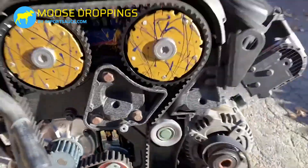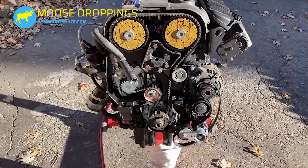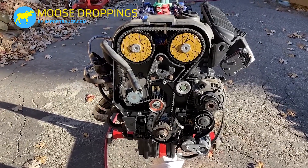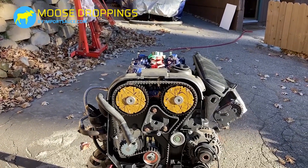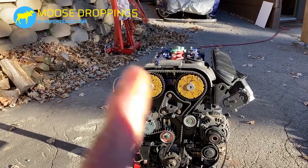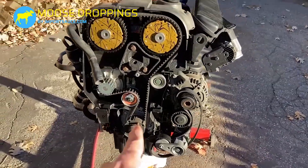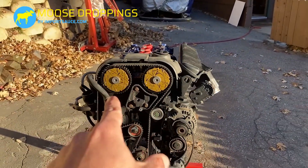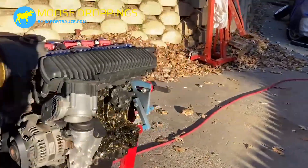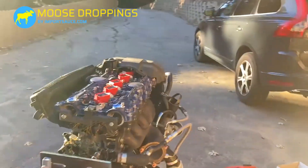Now we're going to pull the cam locking tool off and pull the crank locking tool out. We're going to do two rotations of the crank — two crank rotations is one rotation of the cam gears. Then we check if everything lines back up, which gives a chance for the belt to settle in and evenly disperse the tension on the tension points. After two turns of the crank and one turn of the cam gears, everything aligned back up in terms of the markings. Putting the cam locking tool back on also confirmed that everything slid in right where it should go.